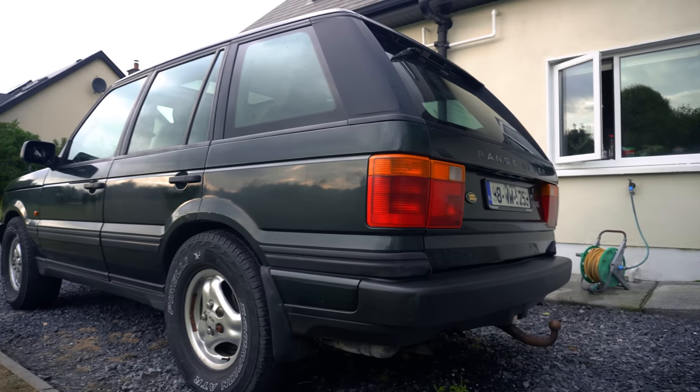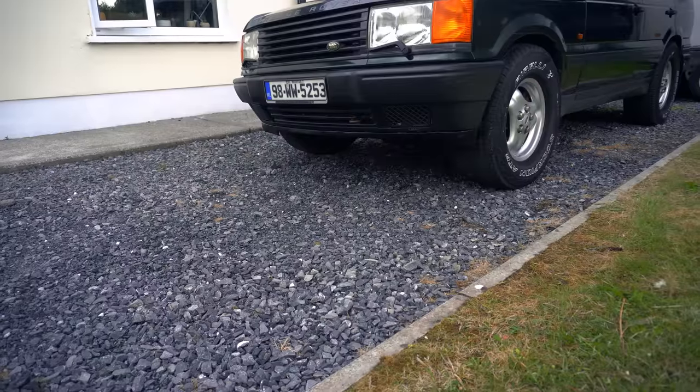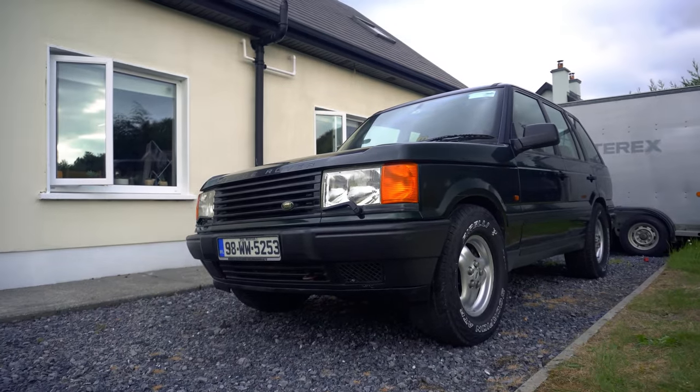This is my 24-year-old Range Rover P38, which was left abandoned here on the rural coast of West Ireland for over five years, and I'm bringing it back to its former glory, one video at a time.